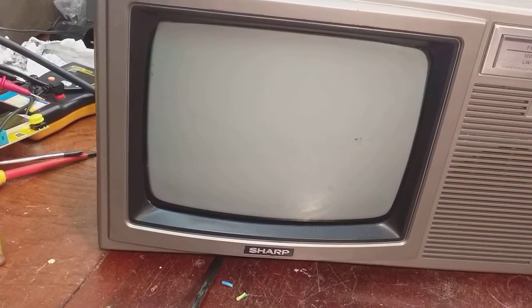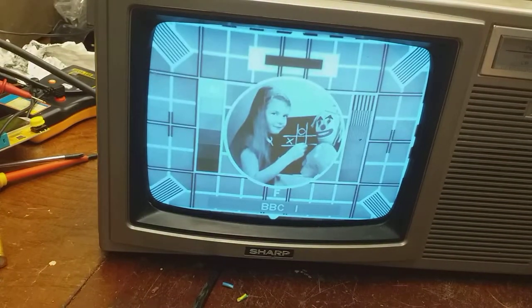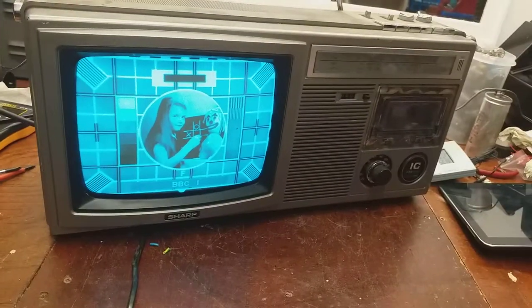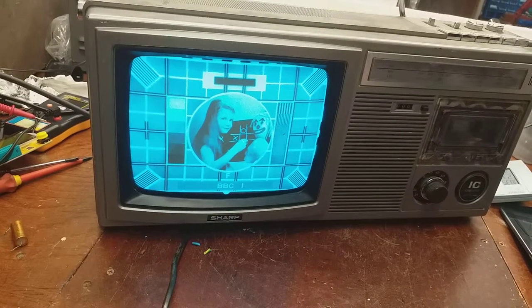So there you are — a super duper quick look. Stylish. Should bring that in and watch it, really, shouldn't I? Looking good. Alright folks, short and sweet.